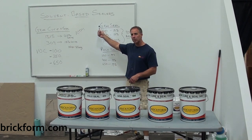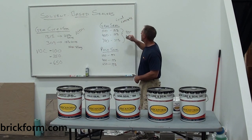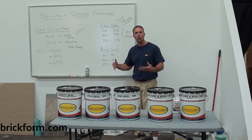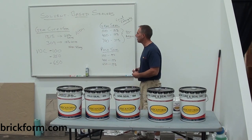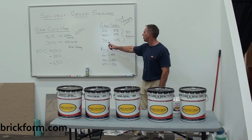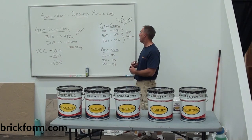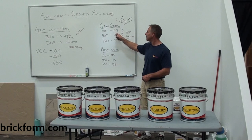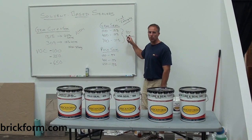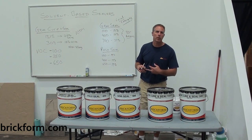Moving on to the solvent-based acrylic sealers designed for cured concrete: we have our Gem Seal and our Poly Seal. These sealers have acrylics designed to perform better over fully cured concrete — fully cured depending on weather, temperature, conditions, slab thickness, etc. With the Gem Seal, we have Gem Seal 100, 400, and 700 — these numbers relate to the VOC content, which depends on where you live. Our 100 and 400 are 19% solids; our 700 is a 27% solid sealer. The Gem Seal uses our best acrylics and is designed for moderate traffic: residential driveways, patios, pool decks. It's not ideal for high-traffic interior applications where odor is a concern, food service areas, or very heavy traffic.